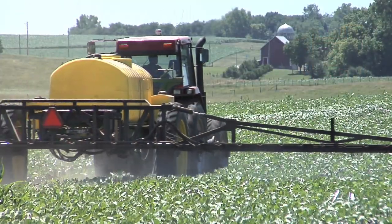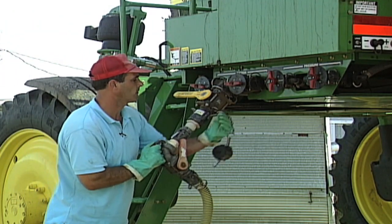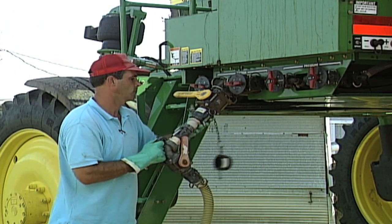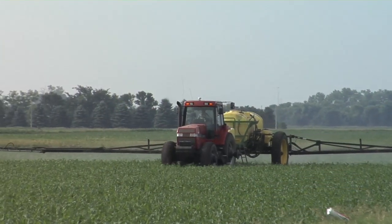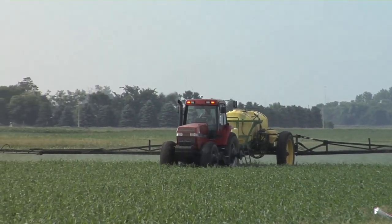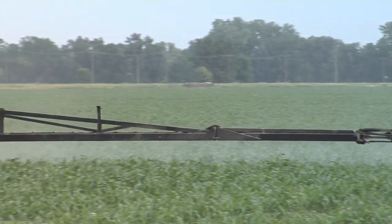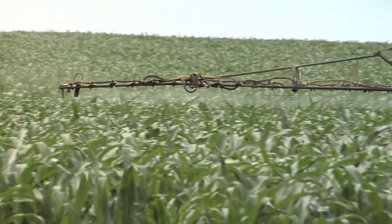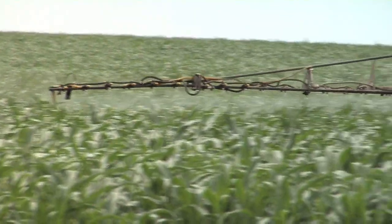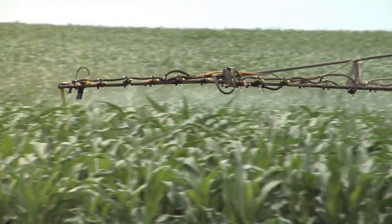Now let's look at another thing — how about the water you're throwing in with the Roundup? On our farm we have pretty hard water. There's a lot of calcium, magnesium, iron, and other things. Even if your water isn't all that hard, there's always some calcium and magnesium in there. And what happens is the calcium and magnesium can actually bind to that Roundup and make it ineffective. So what you want to do is put in a sequestering agent to tie up the calcium and magnesium before it adversely affects that Roundup.